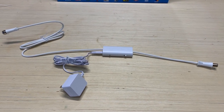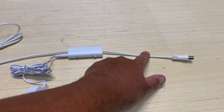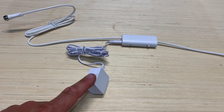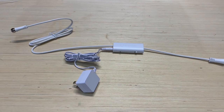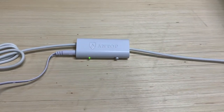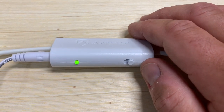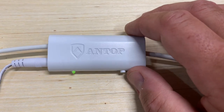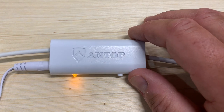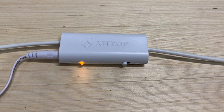The SmartPass amplifier installs in line between your antenna and television. One cable runs back to the antenna connected to a longer piece of coaxial cable, another gets plugged into the back of the TV, and the power supply plugs into an outlet. The amplifier has two modes: the green LED indicates maximum signal boost for weak or distant signals, while switching to the off position shows a yellow LED, cutting the boost — useful in strong signal areas to prevent overloading or signal loss.